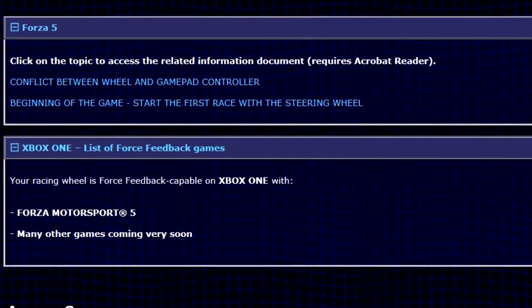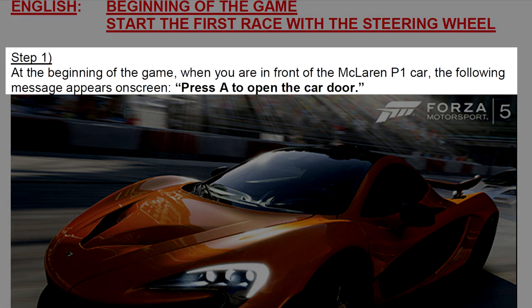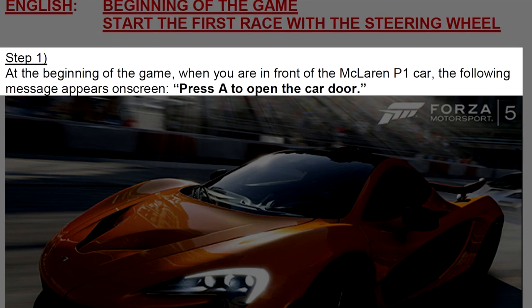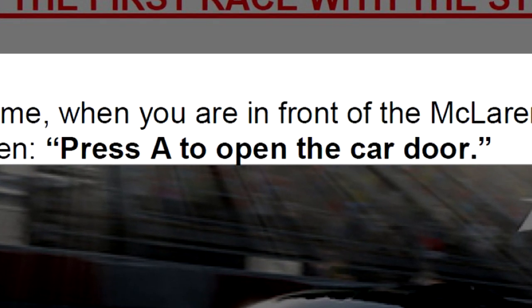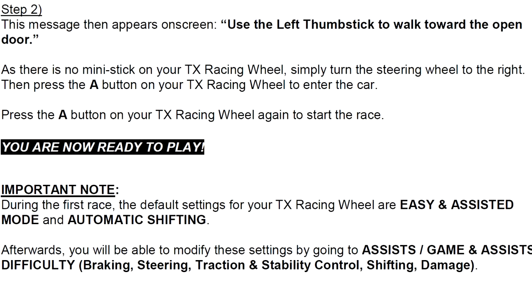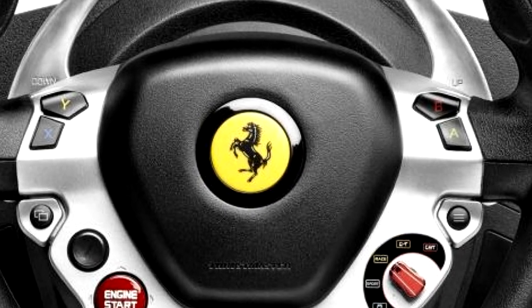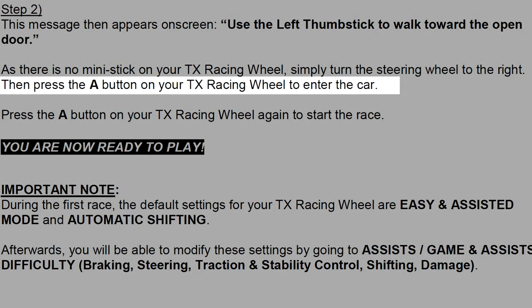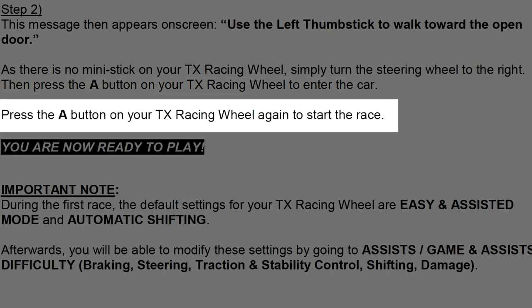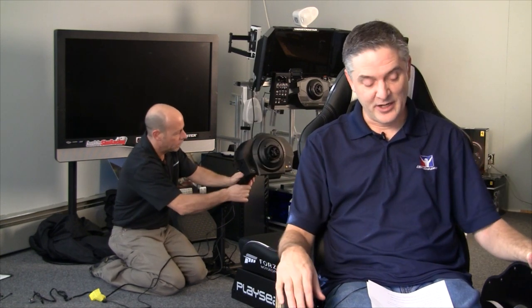There could be a conflict with your gamepad. A couple of things to avoid this: at the beginning of the game when you're in front of the McLaren P1, the message 'Press A to open the car door' appears — you'll need to press A on your TX Racing Wheel. When 'use the left thumb stick to walk toward the open door' appears, since there's no mini thumb stick on the TX wheel, simply turn your car wheel to the right, then press A to enter the car and again to start the race.